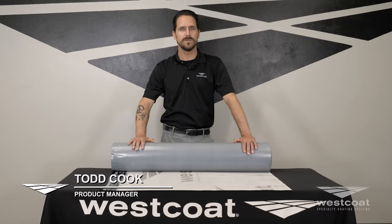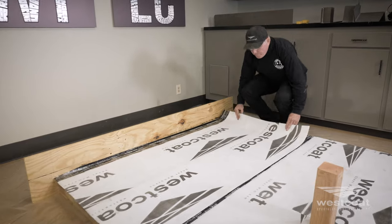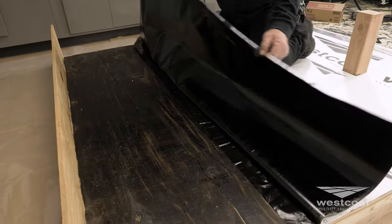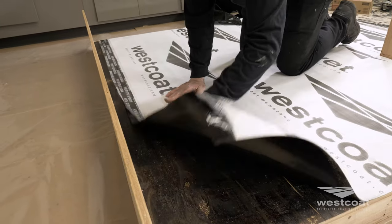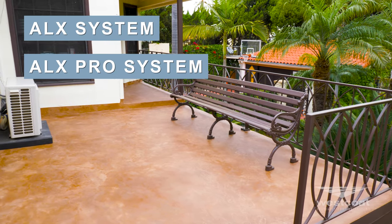Hey everyone, this is Todd at West Coat. We're here today to talk about our new and improved product, the WP40X Sheet Membrane. The WP40X Sheet Membrane is a self-adhering, self-sealing, anti-fracture membrane that is 40 mils thick. This material is commonly used in the ALX and ALX Pro systems.